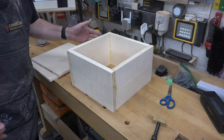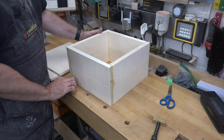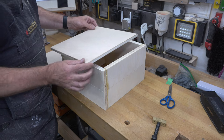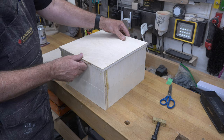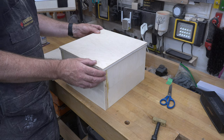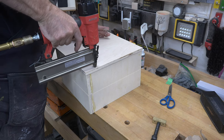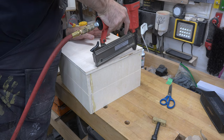At this point you should have two identical boxes with no bottoms yet. For the bottoms, I have some half-inch scrap plywood cut to 12 by 12 inches — a little large, but we're going to use a flush trimming bit to trim that up afterwards. Apply glue to all the edges, lay the piece in place, shoot some brad nails in to hold it securely until it dries, then trim it up with a flush cut router bit.